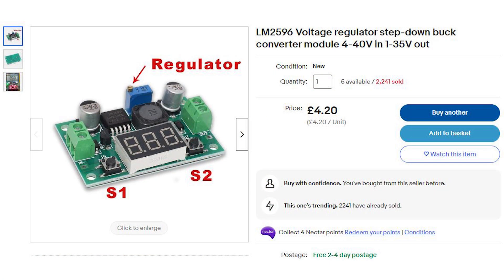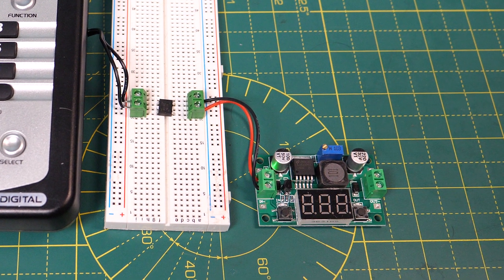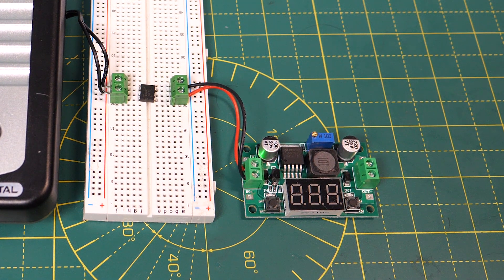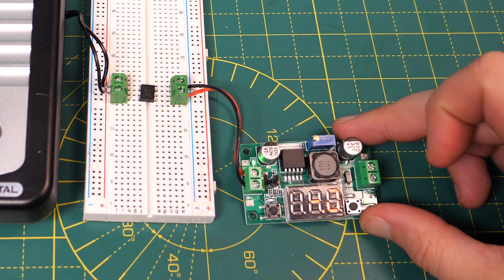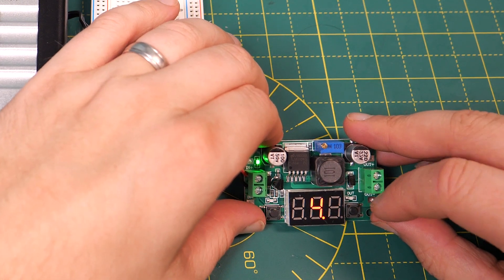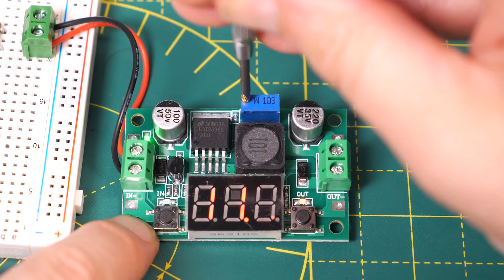If you want to spend a bit more then this is a fancier option and costs £4.20 on eBay. It can take an input of up to 40 volts DC, has variable output and an LED screen which displays the voltages. Pressing the button on the left turns the screen on and off, and the button on the right switches the screen between showing the input voltage and showing the output voltage as indicated by the LEDs, which makes it really easy to adjust.